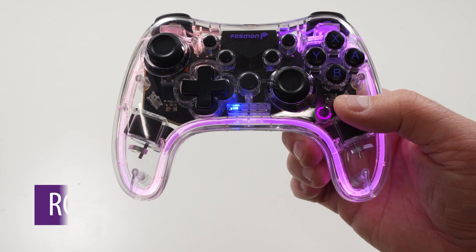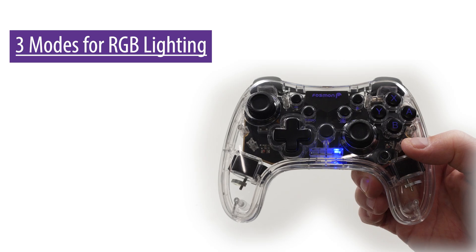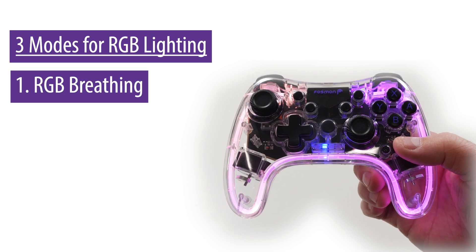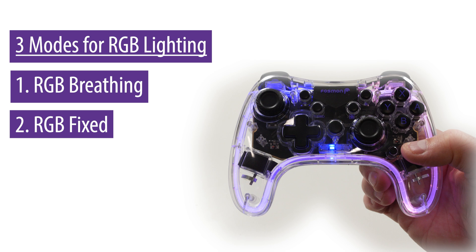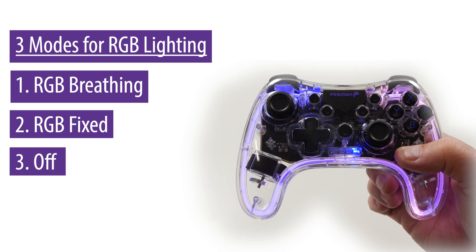RGB lighting control. Press the RGB control button to cycle through RGB modes. There are three modes for the RGB lighting. First press: RGB breathing — different colors will cycle through. Second press: RGB lighting will stop on the current color. Third press will turn off RGB lights.